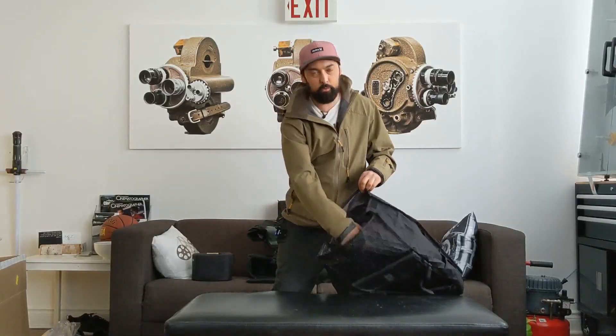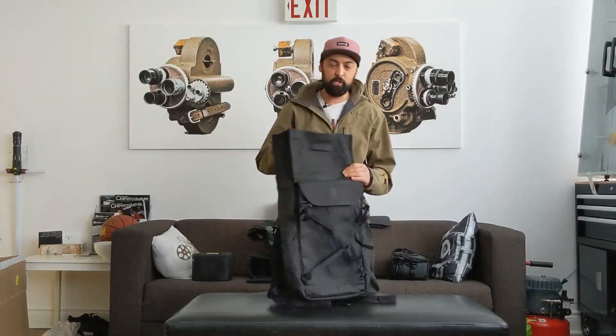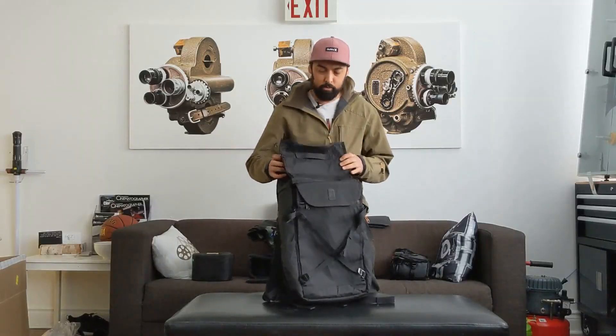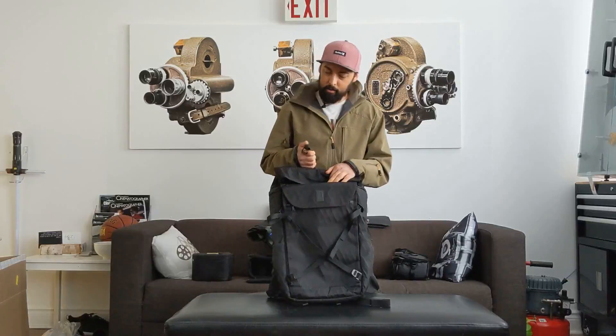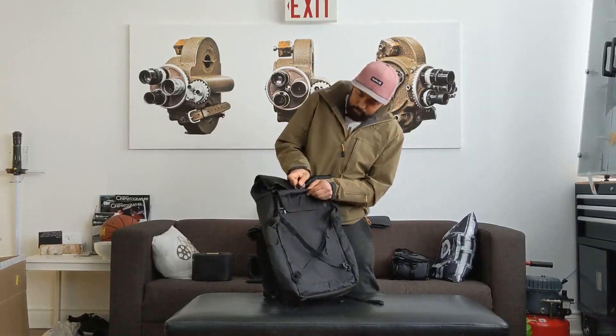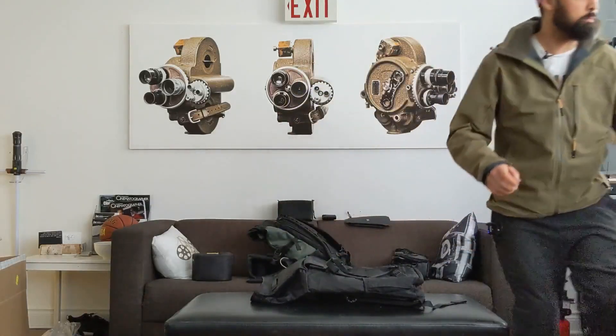People complain about the grey interior because you can't see stuff — a lot of bag companies are going with neon colors, but Chrome didn't do that. The material is really nice, water resistant or waterproof — might make a big difference where you live, but not a huge deal for me. The clip to close it up is pretty easy. I can hold a ton of stuff, and if I want to strap stuff on the outside, I can do that as well.